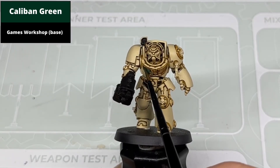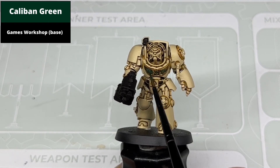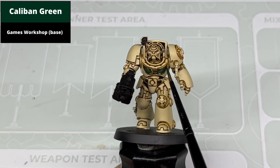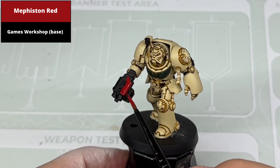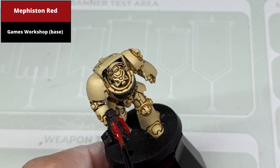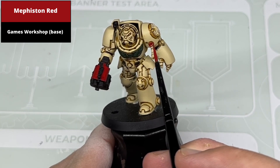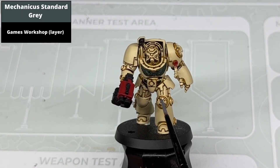Pick out the chest aquila with a Caliban Green base coat. Base coat the barrel of the gun with Mephiston Red over black — this will take several coats to give a smooth and even finish. Also in this example I've chosen to make the purity seal wax red as well, so pick this out with Mephiston Red at the same time. Base coat any of the crux terminatus with Mechanica Standard Grey.